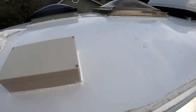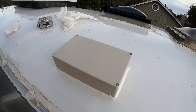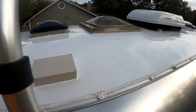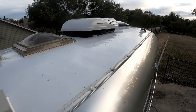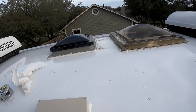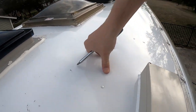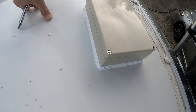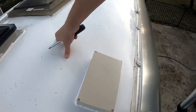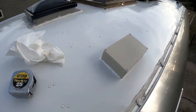I couldn't find any video online at all of anyone drilling holes in an Airstream roof — I don't know why, it doesn't seem like that big of a deal. There are tons of holes already. I've built houses and drilled holes in roofs and flashed and trimmed and everything else. It's not a big deal — you just want to make sure water doesn't get in there. This will be good and I'll be able to wire my antennas and anything else through here.